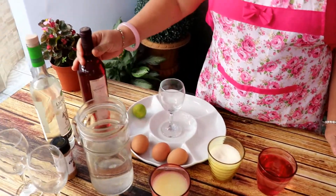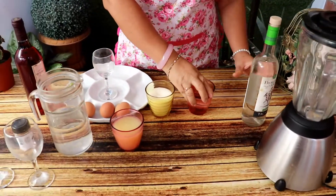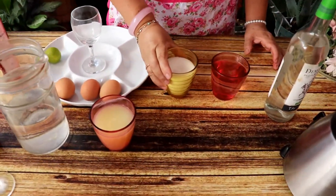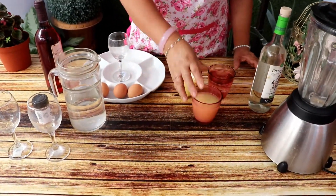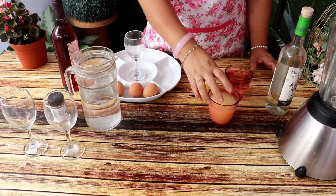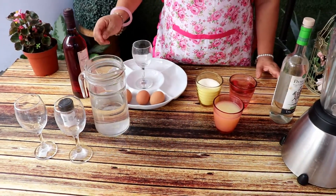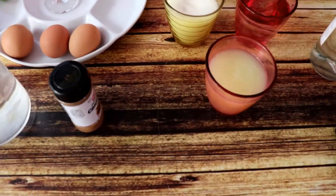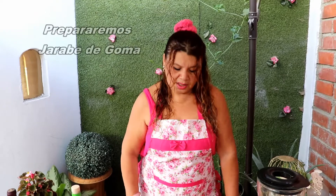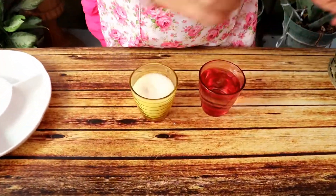Bien, a ver los ingredientes. Tenemos nuestro riquísimo pisco, tenemos un vaso de agua, un vaso de azúcar blanca, un vaso de limón, limón puro, agua destilada, tres huevos y nuestra canela molida. Bien. Nuestro pisco necesita de un jarabe de goma que le vamos a enseñar a prepararlo, es muy fácil. Bien, vamos allá.